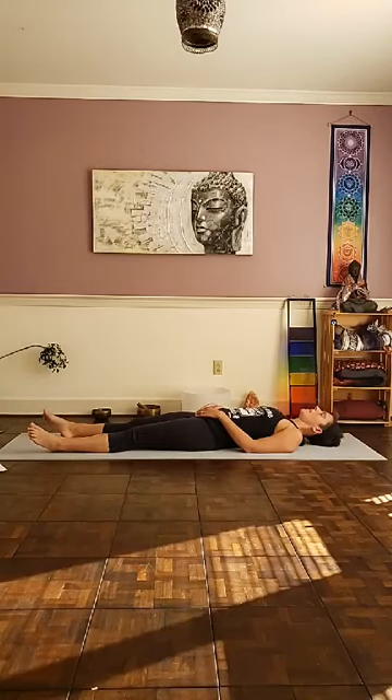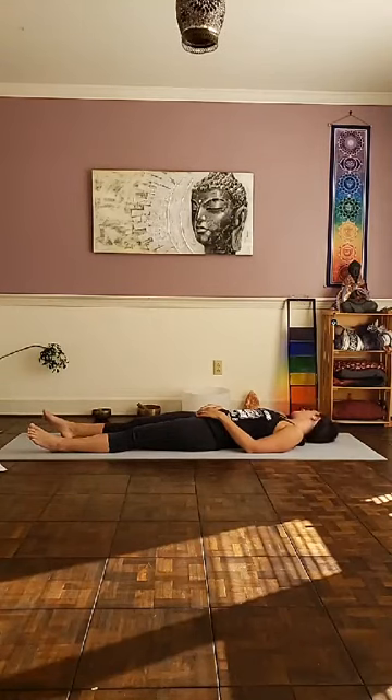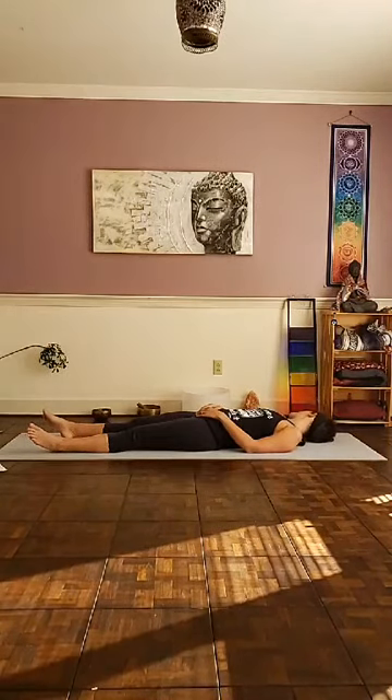As you do this, visualize you're exhaling out any tension, any excess thoughts, so that the next 45 minutes or so is dedicated just for you and your body. Roll your head a little bit to the left and to the right, just noticing what it feels like to feel supported by the earth.